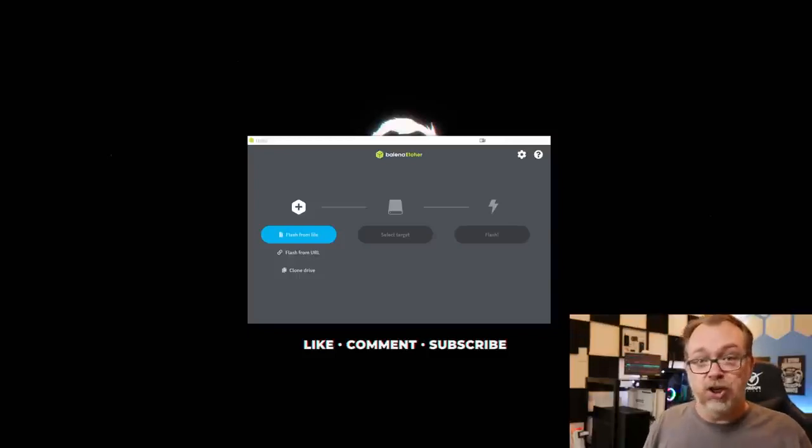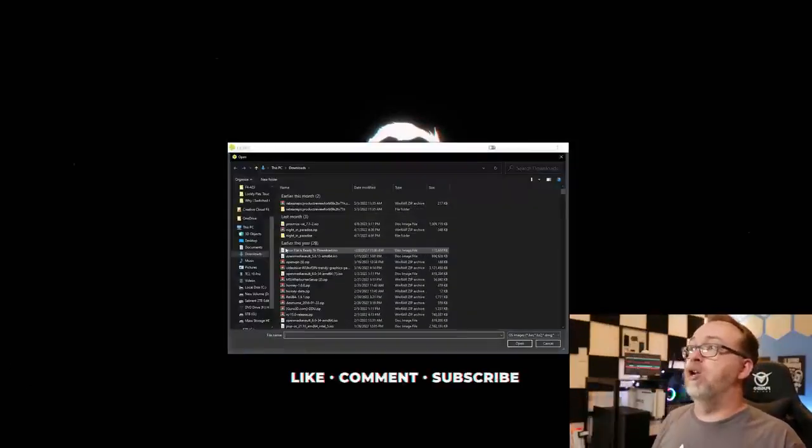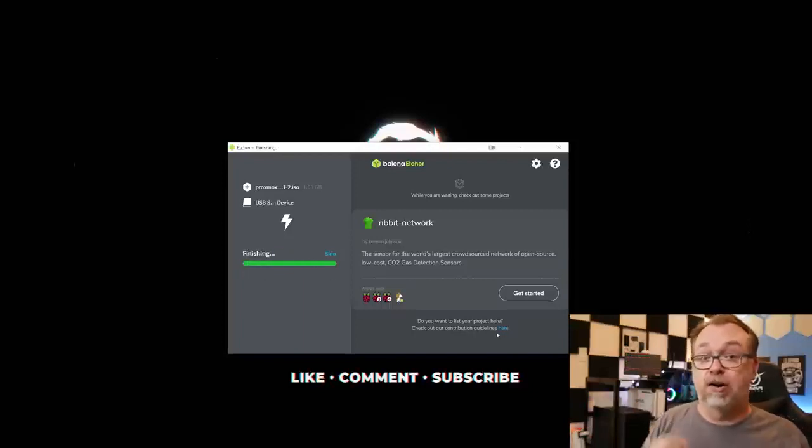I like to use Balena Etcher — you can use Rufus or whatever USB imaging software you want. First, go find the file you just downloaded, then find your installation USB drive, and click Flash. Give that a few minutes to do its thing, and once it's done we're ready to move over and look at the hardware.